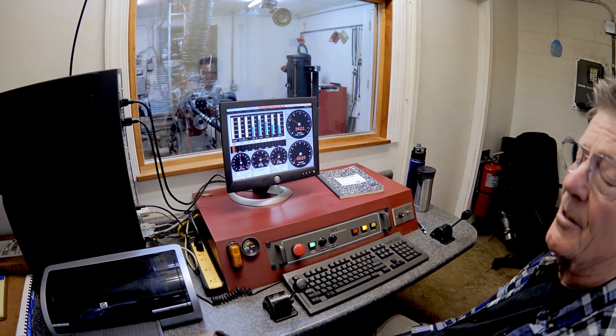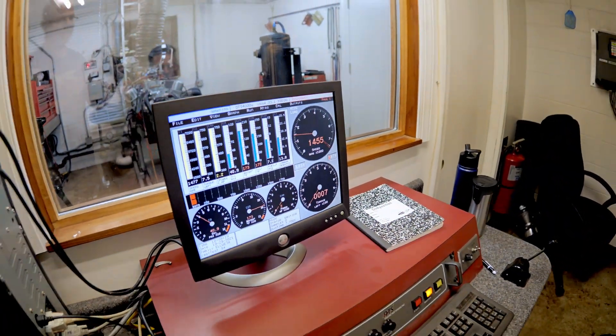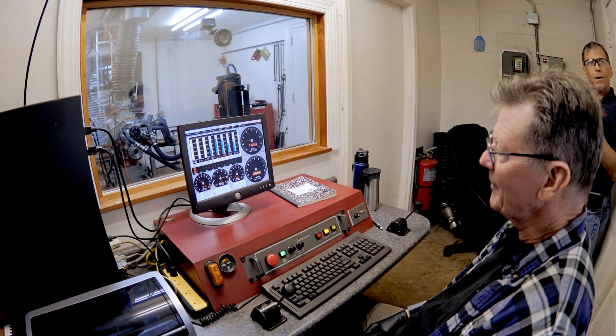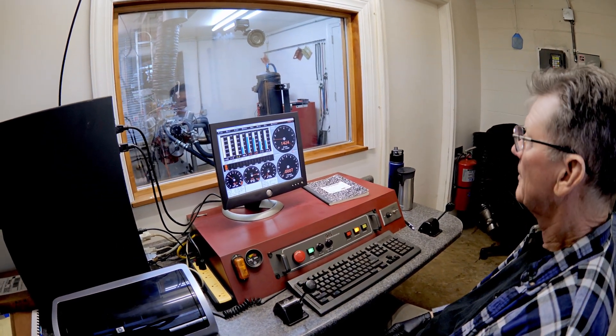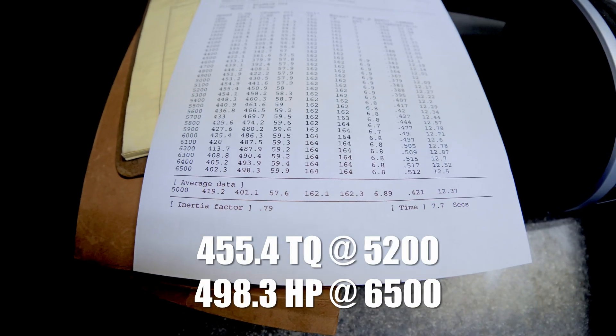That carburetor is good — it's set up. It's right in the 12s on the entire pull. It didn't change too much. So that's interesting. We haven't even messed with timing yet, so I think we might hit 500.